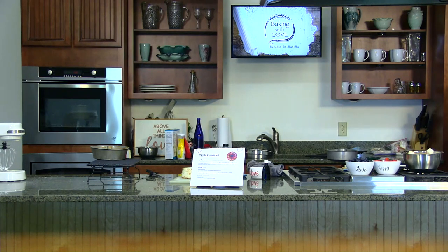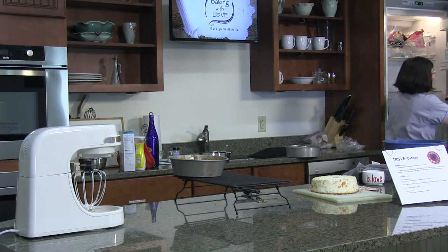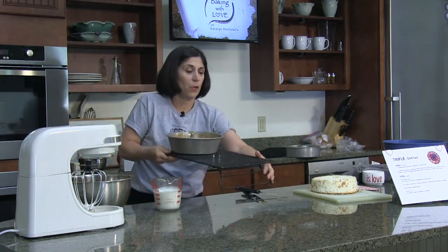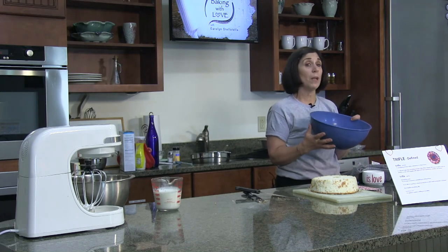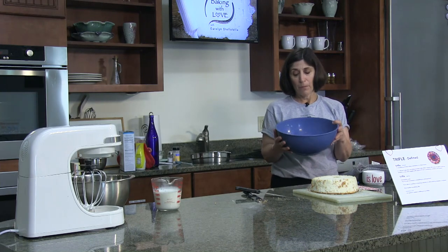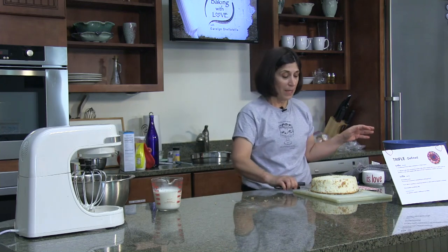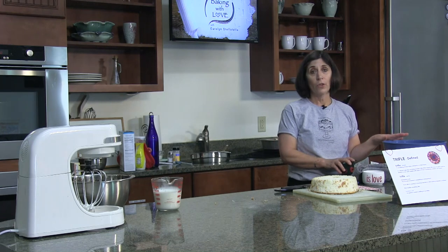That's the cakey part — now we need the creamy part, so I'm going to whip some cream. Before you got here, I also made an instant pudding and I chose white chocolate because this is a red, white, and blue trifle. I like to whip cream with very cold equipment — I had my bowl and even my beaters in the fridge. We're going to make a little sweetened whipped cream and fold that into our already-prepared instant pudding. The pudding was two cups of cold whole milk with the pudding packet, beaten at medium-to-high speed for about five minutes until it started to set up.